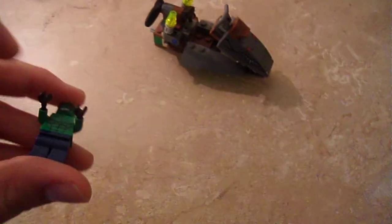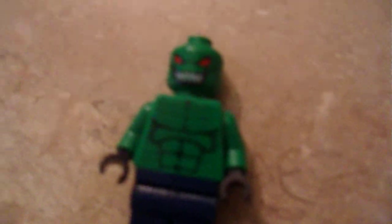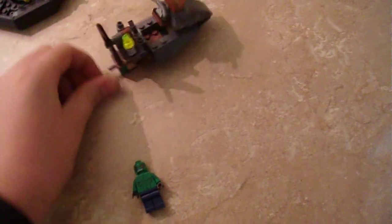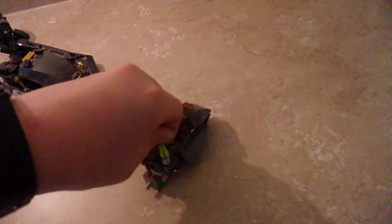You get this one figure which is only in this set, which is Killer Croc. It's pretty cool. He's got a little machine pistol, and you do get all the batarangs and stuff, like in the Batmobile set. Let me get the camera so you can see this better — there's his machine pistol.